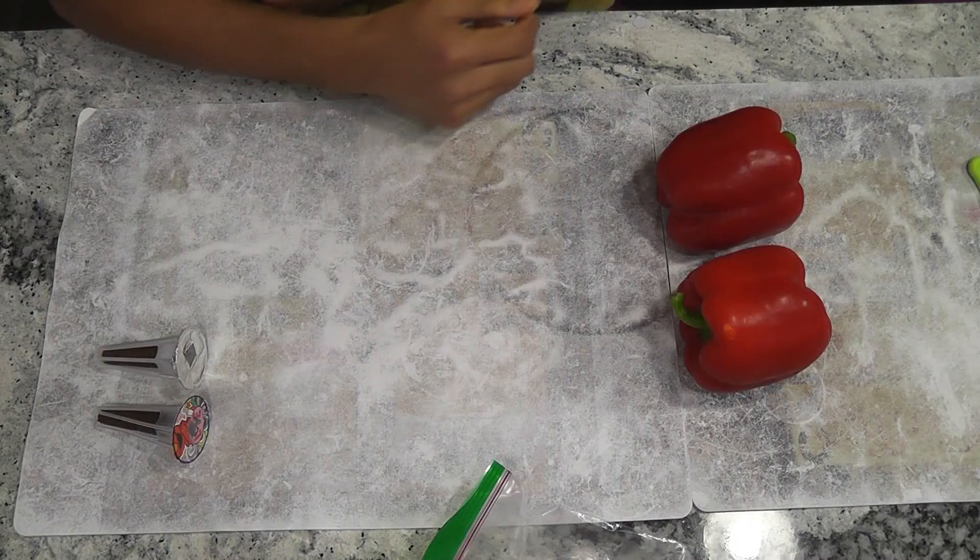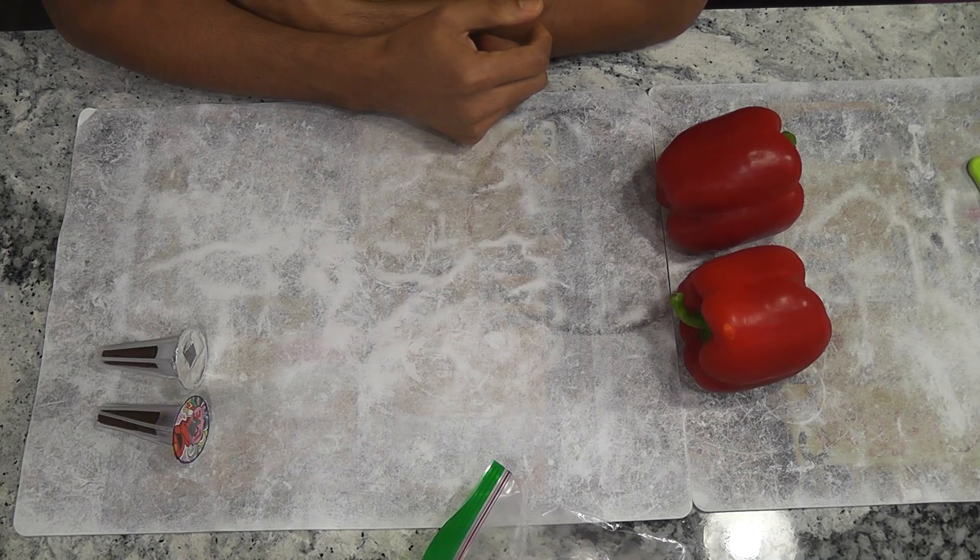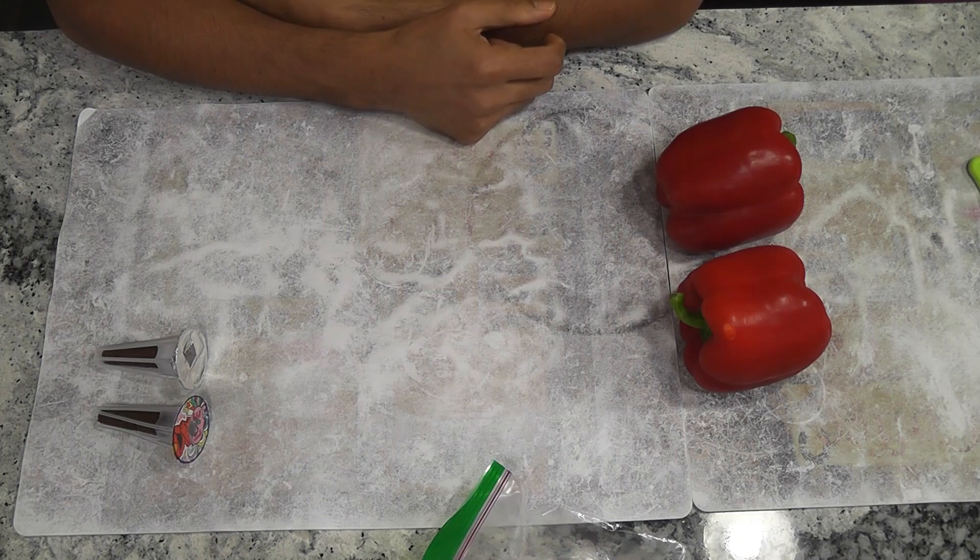Hi friends, I am starting an experiment growing bell peppers in AeroGarden. This is a very long journey of 235 days from seed to harvesting red bell peppers.